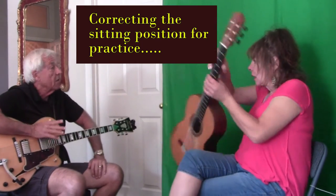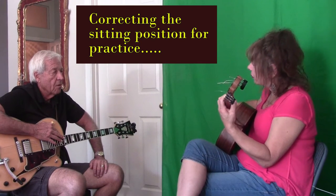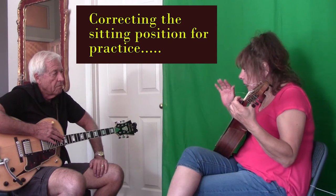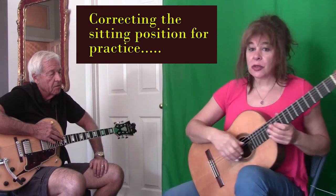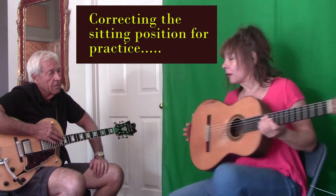I can sit like this and have great control over my fingers. I can play a lot of complicated things like this. I would never practice like this, but I can play like that easily because when I practice, I'm in an optimum position where everything's really relaxed. You cannot relax this way.